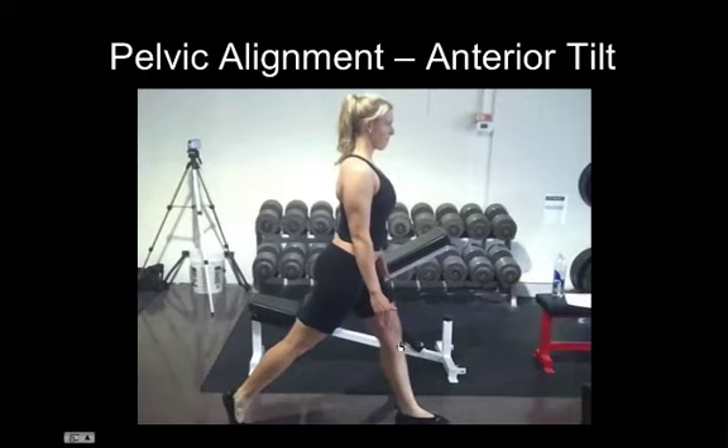So hopefully that gives you guys a little bit of an idea of where our motion is coming from, both when it's correct and when it's incorrect. I've got quite a few more examples later on here.